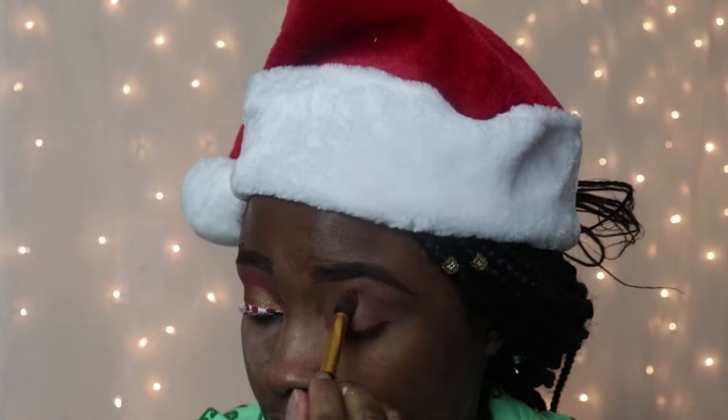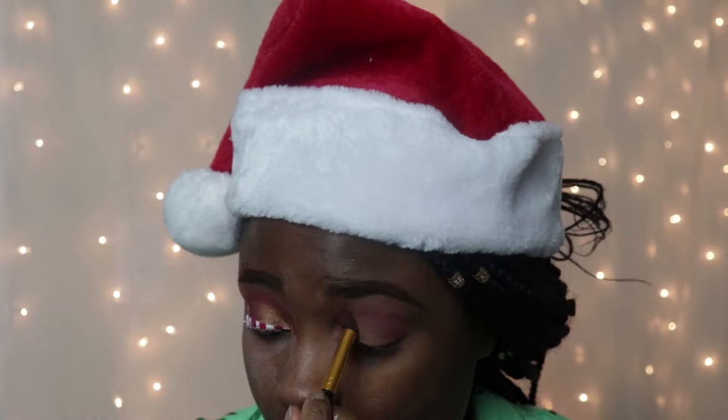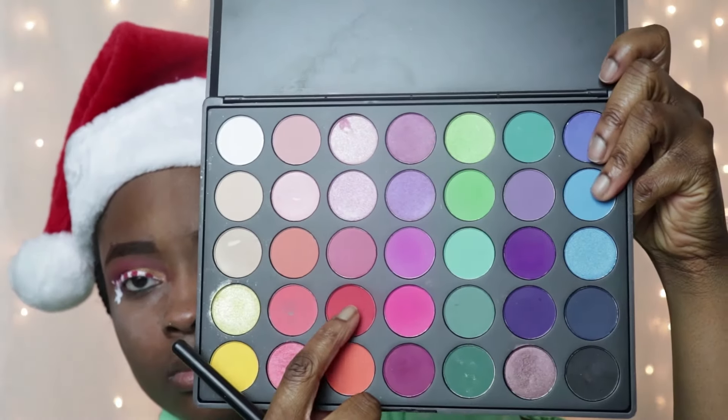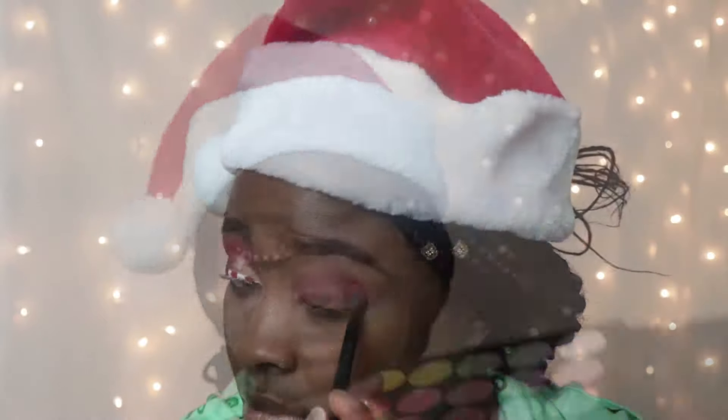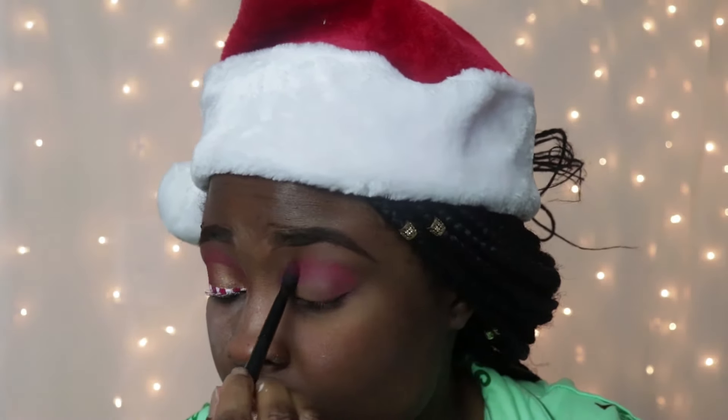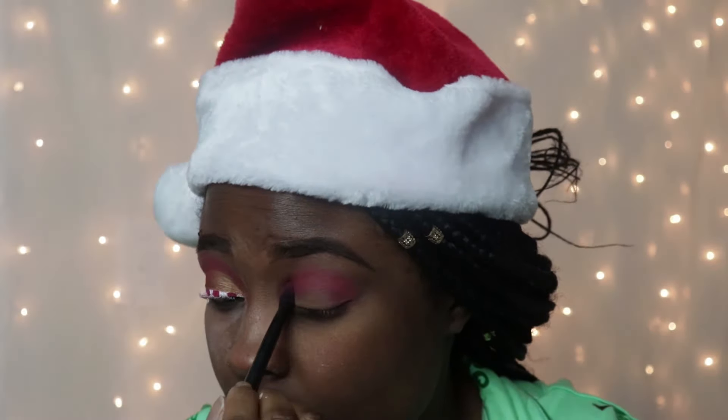I'm gonna be starting off with my LA Girl Pro Concealer in the shade Toast. I did my other eye and eyebrows off camera. Then I'm gonna set that in with my Sasha Buttercup setting powder. You know the drill by now — blending is the key. Major key alert.